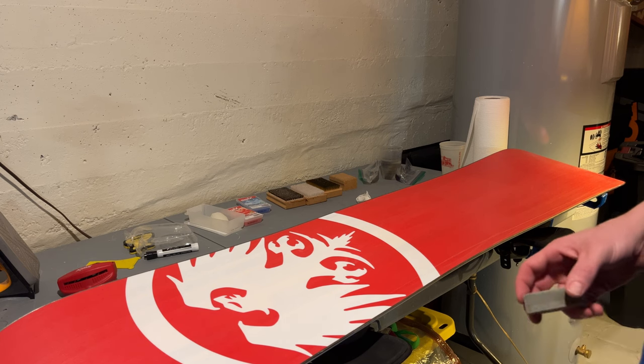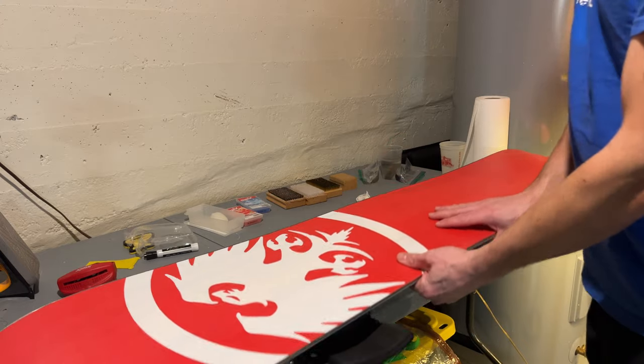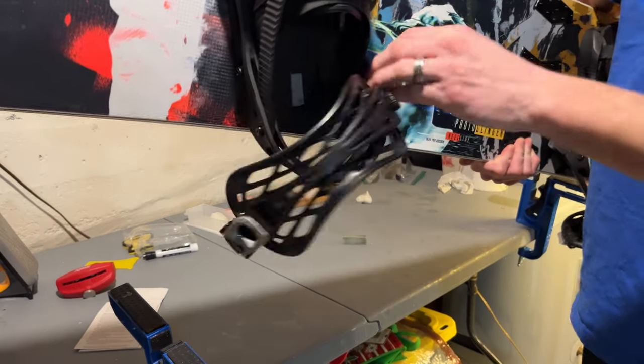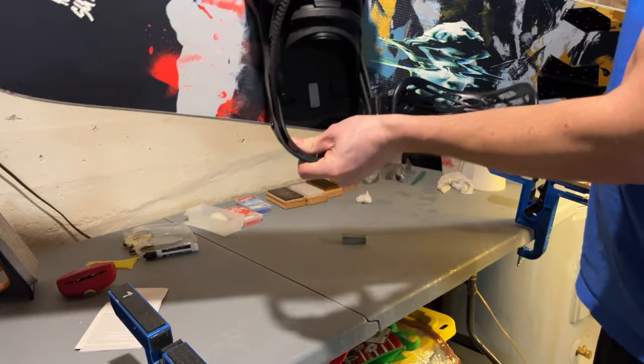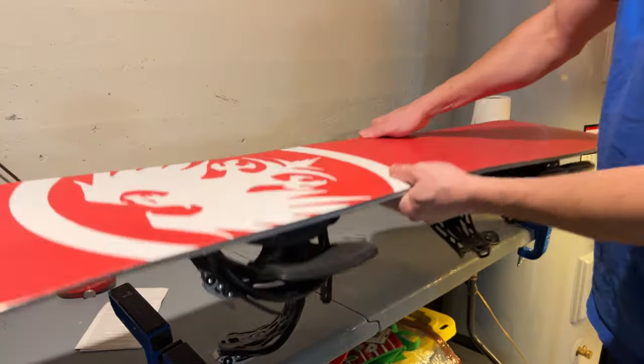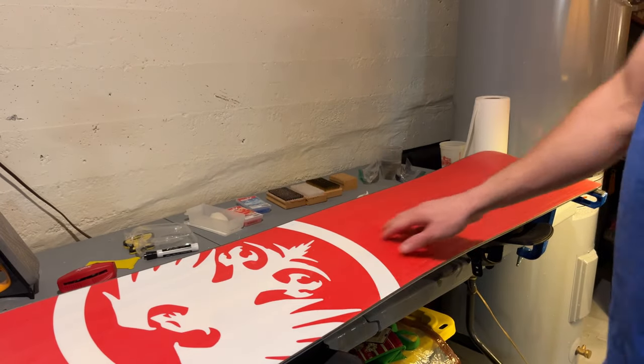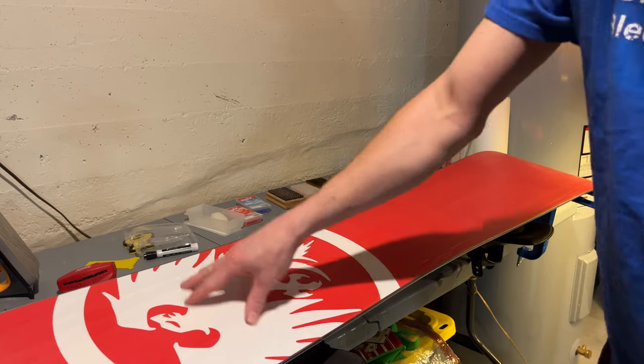You basically get your board — I had to store it all summer. Before you store a board, it's a good idea to loosen up your bindings. I loosened up these screws so that the bindings aren't pulling on the board all summer on the base. That's also good for when you first wax it, because you want to loosen up the bindings so you're not putting too much heat on those screws.